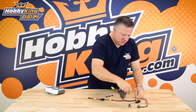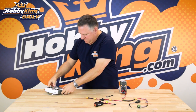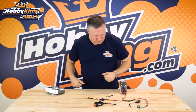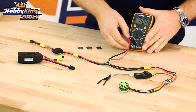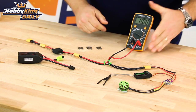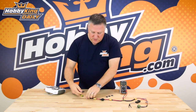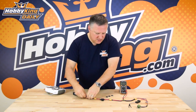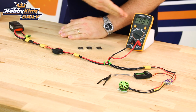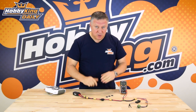Now just to show you, I'll plug this back in again and we'll change this to a setting where we can actually see the milliamps going through. So remember, this fuse is blown. We plug it back in, the light lights up, and we're drawing 8.2 milliamps. It's never going to blow your ESC.